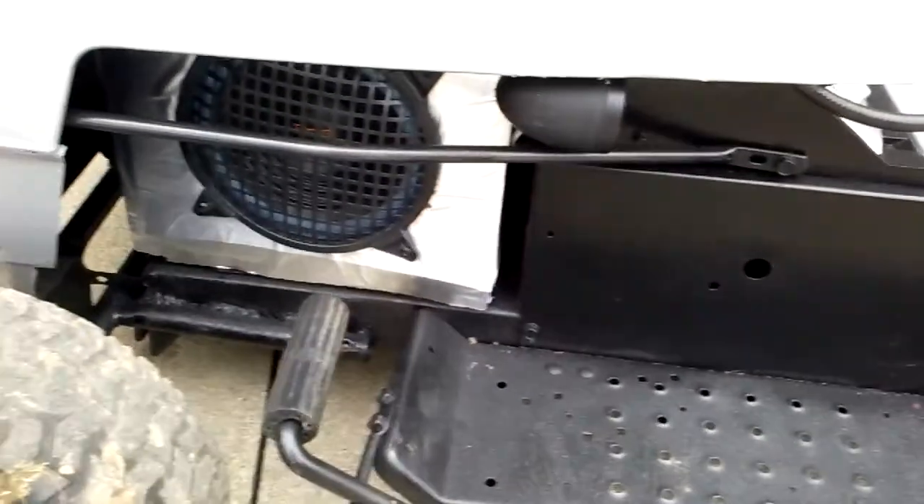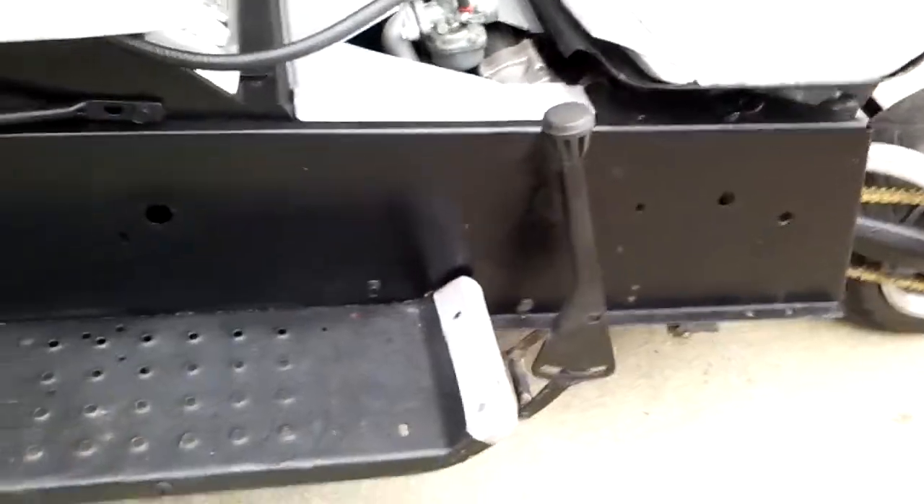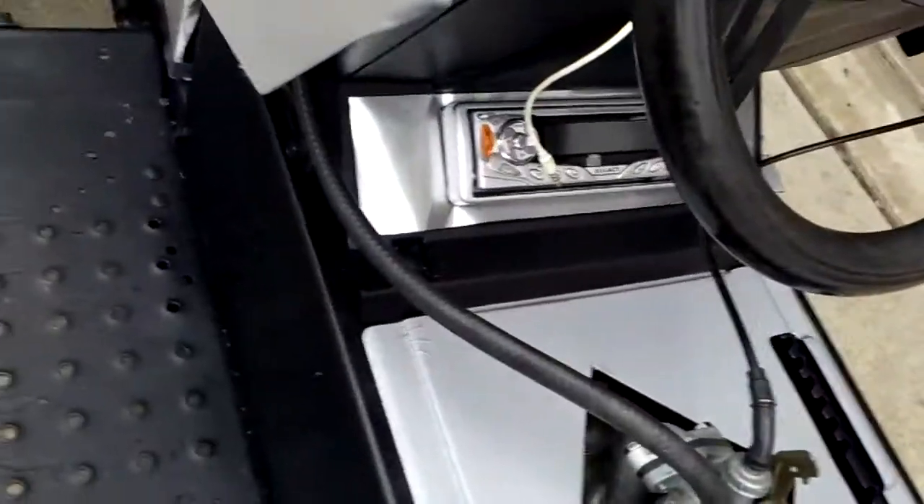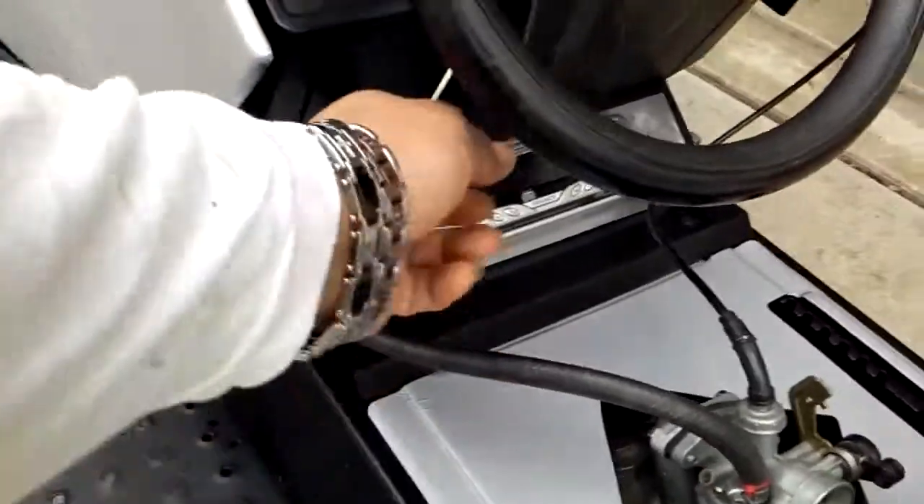The speakers are still there — the tweeter, the subs. Put some more gray in it so y'all can see it. Gray right there. The CD player up front.